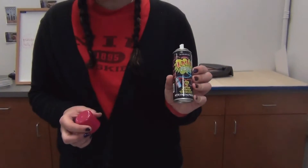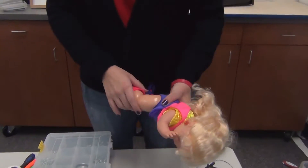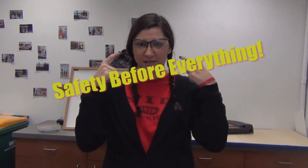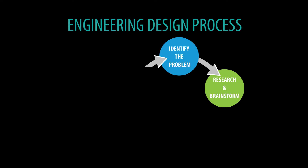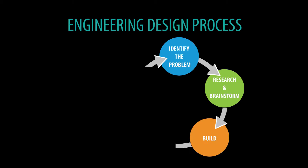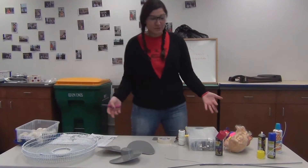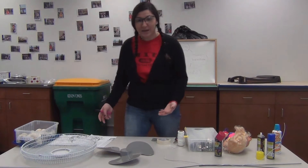We have some tape, screwdrivers, bolts and nuts, we have the cheese, and I also brought some silk string to have some fun. We have the doll, which unfortunately we have to take apart and use the leg. And of course, before everything, we have to have safety glasses.